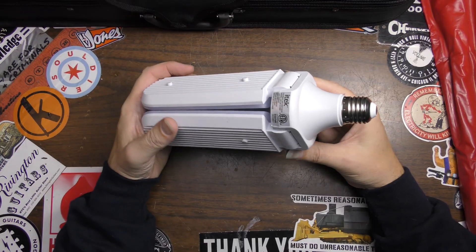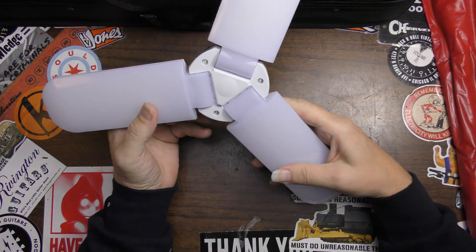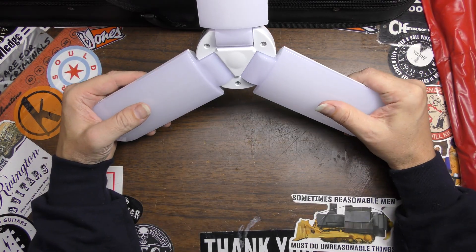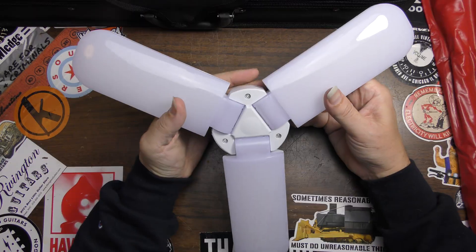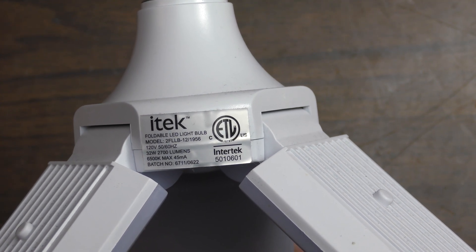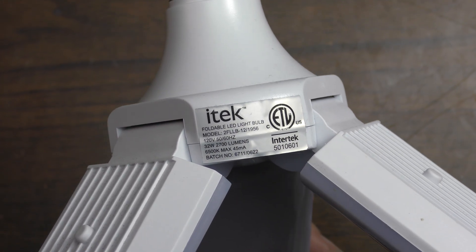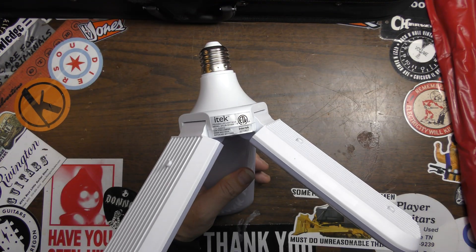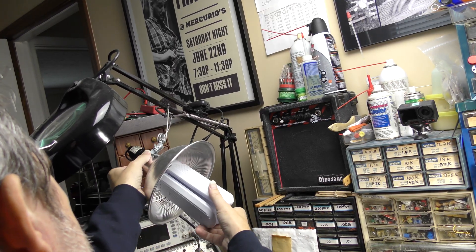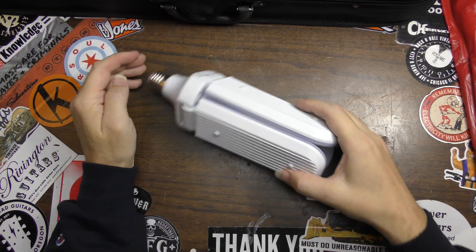Hey, Brad the Fixologist here. I have a folding LED light — one of those really bright ones. I found these at Ollie's, which is like an outlet place that sells discounted goods. It's labeled iTech Folding LED Light Bulb, model 2FLLB-12/1956, and it has just quit. To confirm, I'll plug it into one of our lights here — and nothing. Nobody home with this thing.